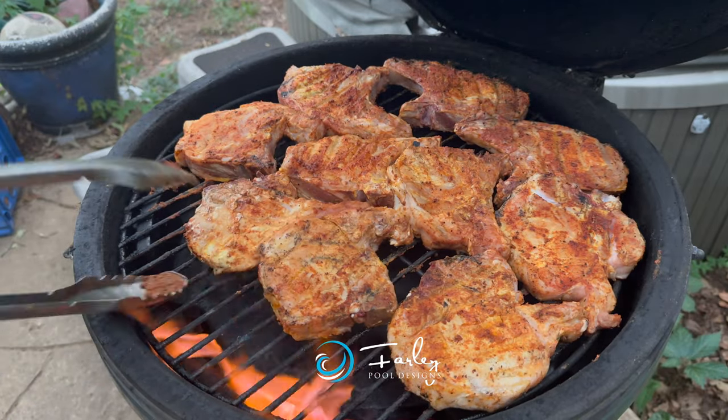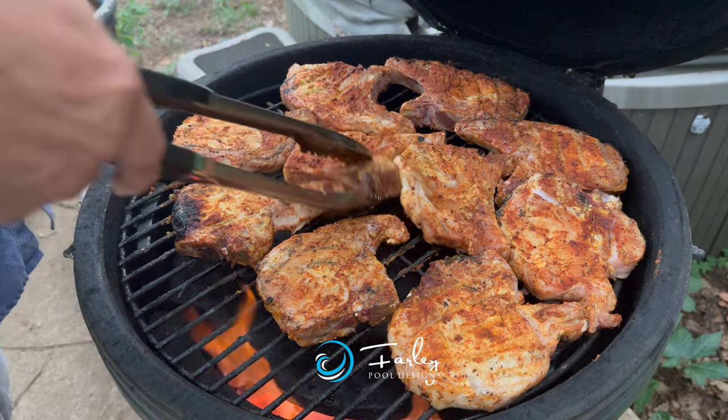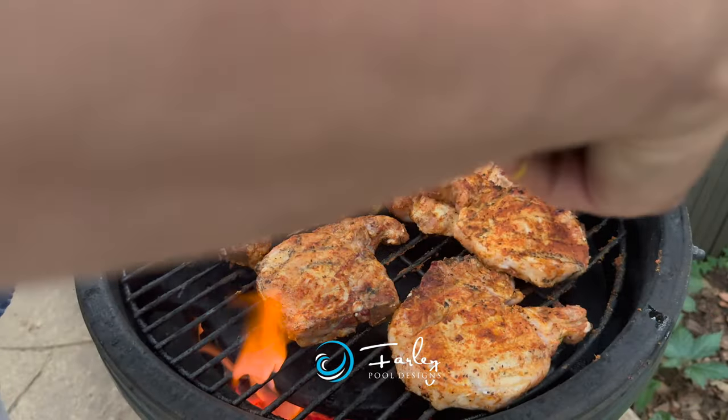Now some people want to take it to somewhere about 140 instead of 145 because they're going to let their meat rest a little bit and feel it's still going to go up in temperature. However, from a safety standpoint, it's best to cook it to 145.